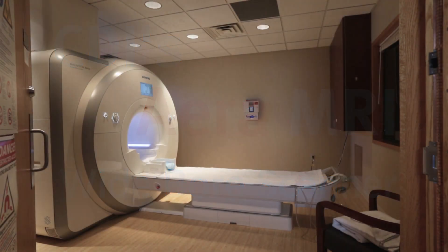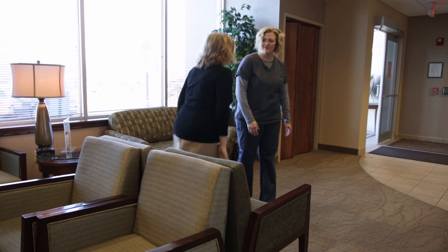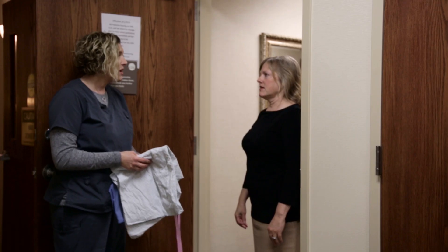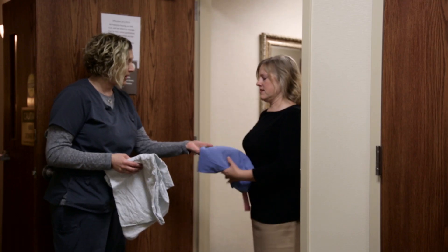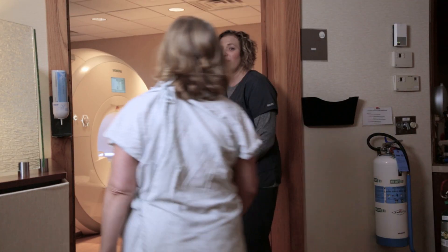Patients come to CDI to have images done on the AeroScanner. When we're ready, we come and get you for your MR exam. We're going to bring you back to our changing area for patients, where we have every patient change into scrub pants and a gown, and then we proceed to take them into the MR suite for their procedure.